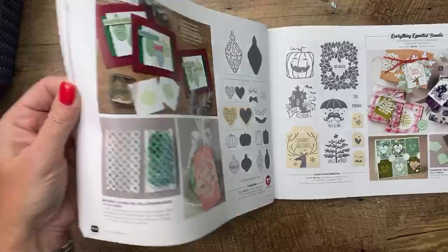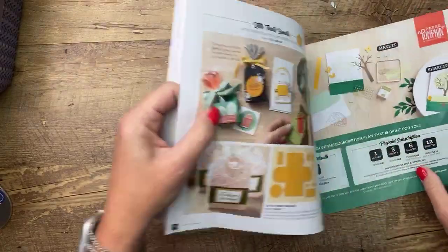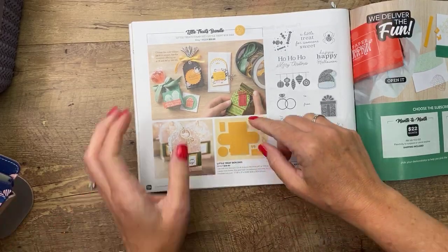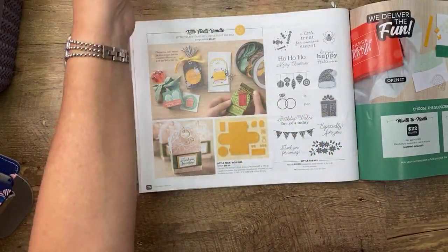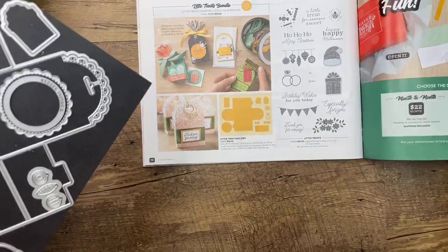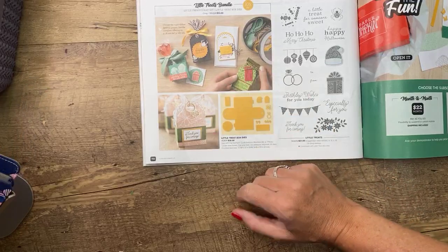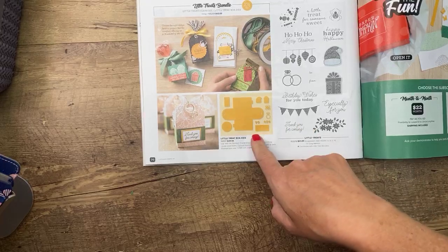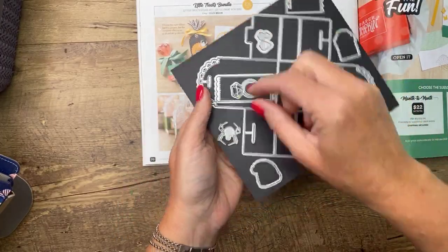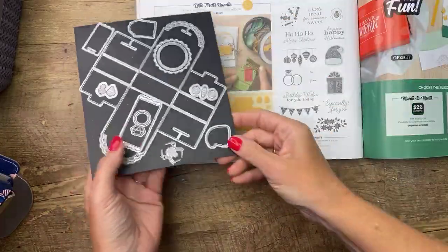So of course if you know me, you know I love treat boxes — they're my favorite thing to make. Back here in the new holiday catalog, page 70 is this new little treat box die and stamp set bundle. It is super easy to put together. They've used it several different ways in the catalog — the stamp set especially is very useful beyond just its intended use. This die set has some really cute things: a little ring die, an adorable spider, ornaments, a Santa hat, a stitched scallop tag. It's a good set!